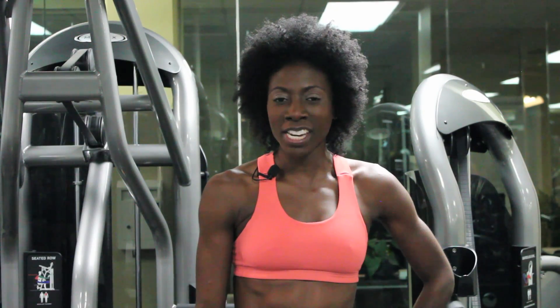Hi, I'm Christy Latre, fitness expert and trainer with Fit and Fabulous Training. Today I'm going to talk to you about aerobic exercises that are not boring.